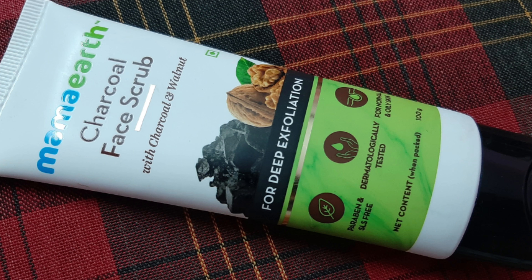Hello everyone, welcome back to my channel. Today I am going to review a newly launched product from the brand Mama Art, one of my most favorite brands. It is their newly launched charcoal face scrub.